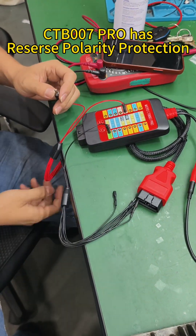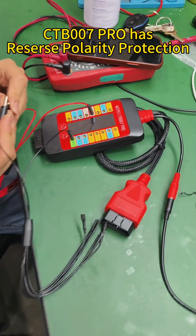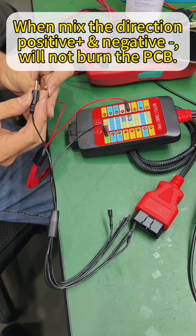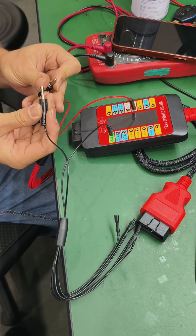The CT B007 Pro has reverse polarity protection. When the positive and negative connections are mixed up, it will not burn the PCB.